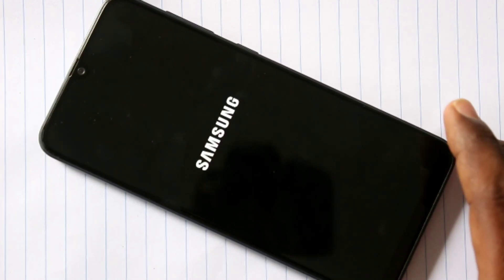First, switch off the phone. Press the power button and press the power off icon.